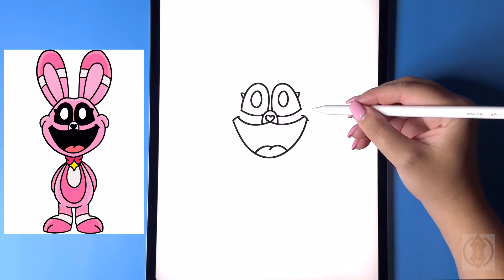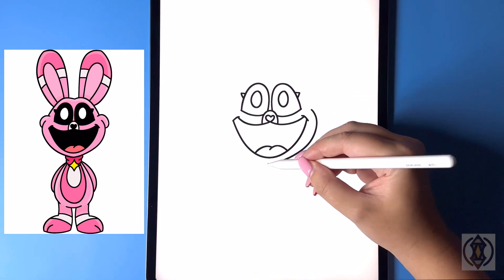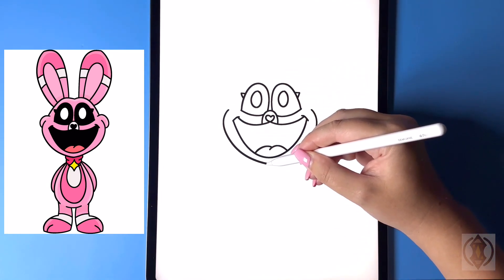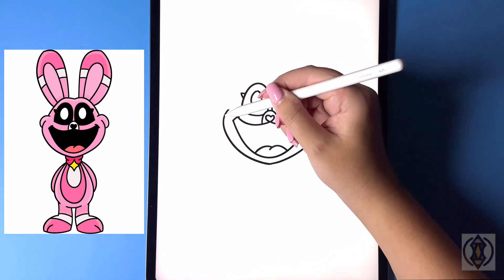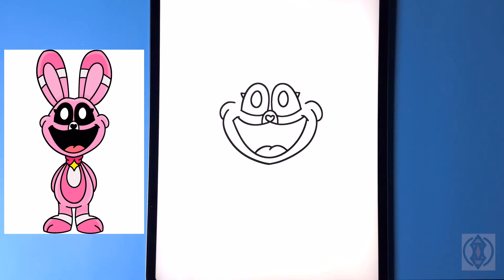Let's draw in the cheeks now. Coming across, we're gonna curve this line around and then in. Lining this up at the same height on the left-hand side, we're gonna curve this line back around and then in. Moving around that, we're gonna curve this line back around and then down on both sides.